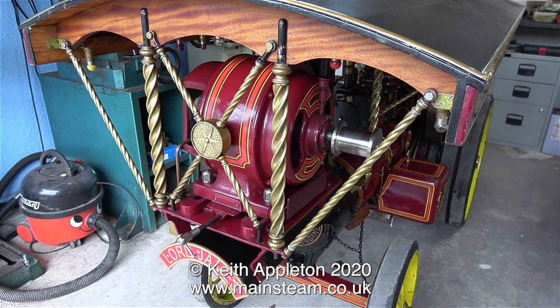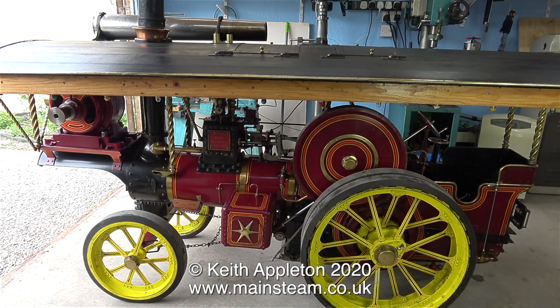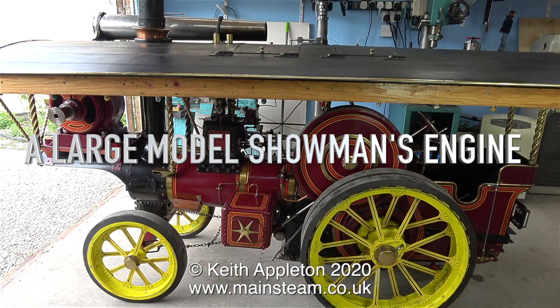I really do like this traction engine. I think my vacuum cleaner has a thing about it too. These top tips are taken from my series on a large model showman's engine.